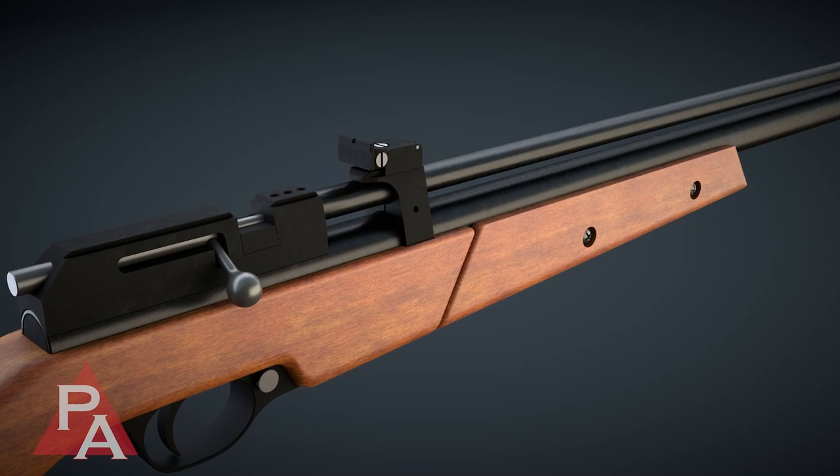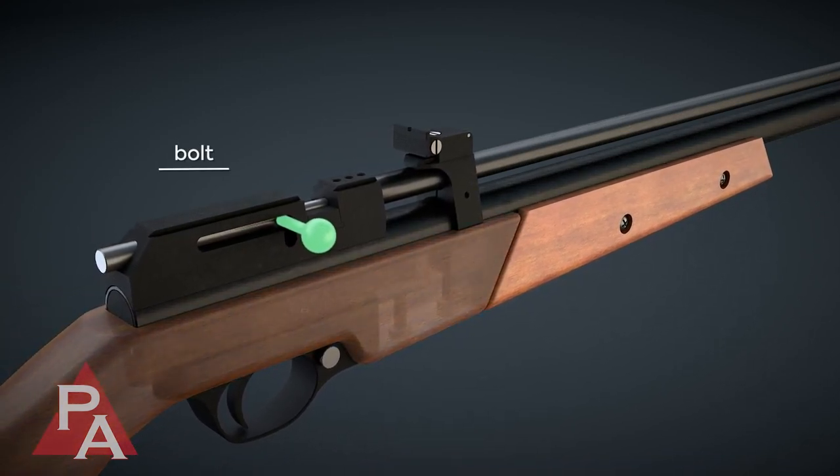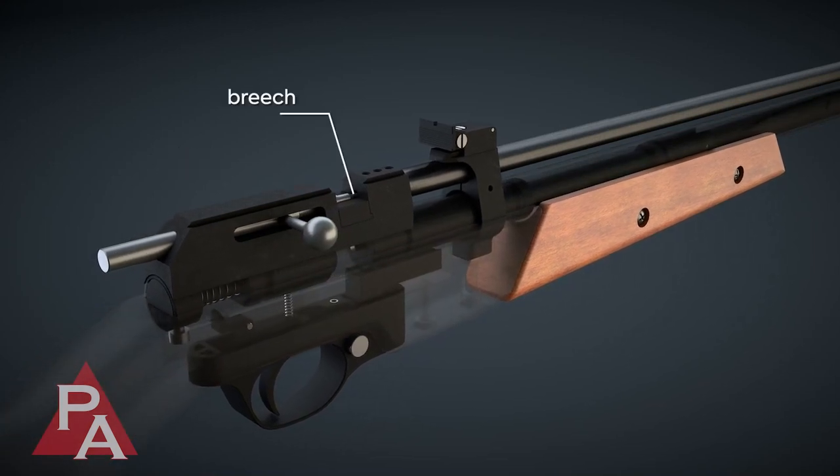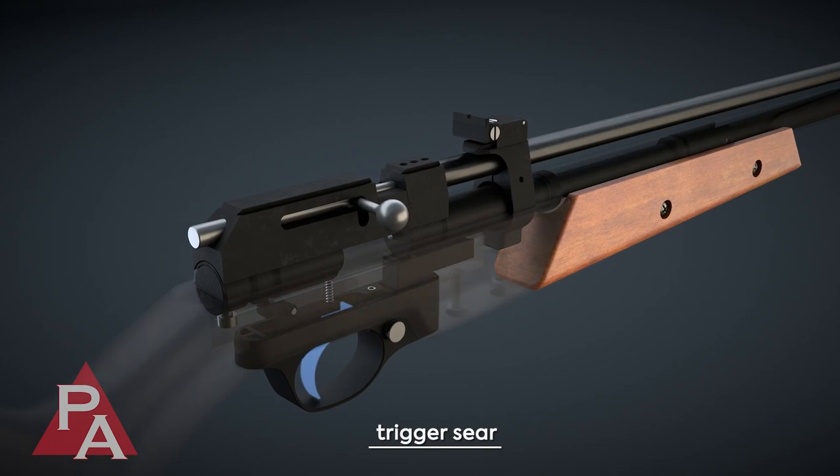Operating the Dragonfly is done in the following steps, beginning with lifting the bolt and pulling back. Doing so opens the breech and engages the trigger sear. These actions complete the cocking sequence.